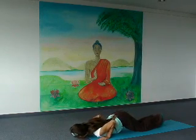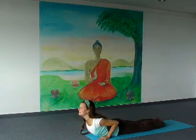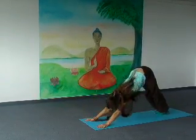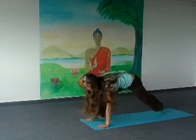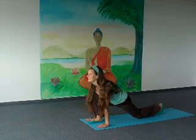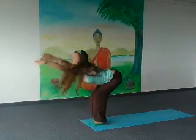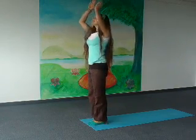Inhale, come to the cobra, lower your abdomen and pull your shoulders back. Exhale, lift up your hips and lower your heels — dog's pose. Inhale, put your right foot forward in between your hands, put your left knee down. Exhale, both legs forward in between your hands. Inhale, come up and arms back. And exhale, lower your arms.